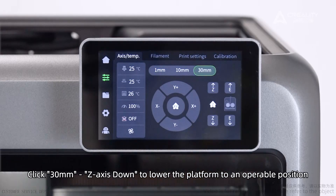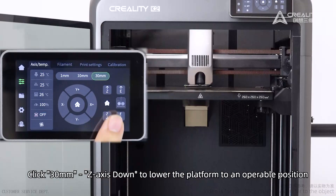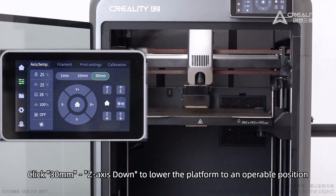Click 30 mm. Use Z-Axis Down to lower the platform to an operable position.